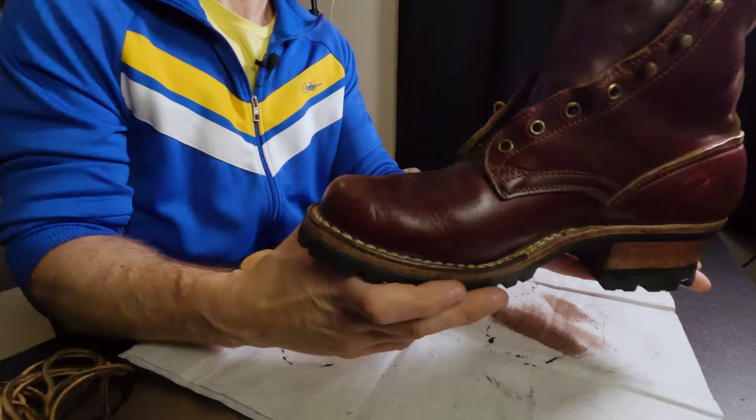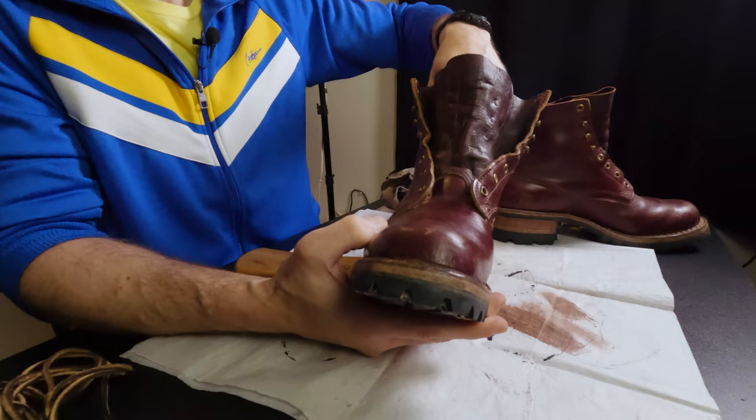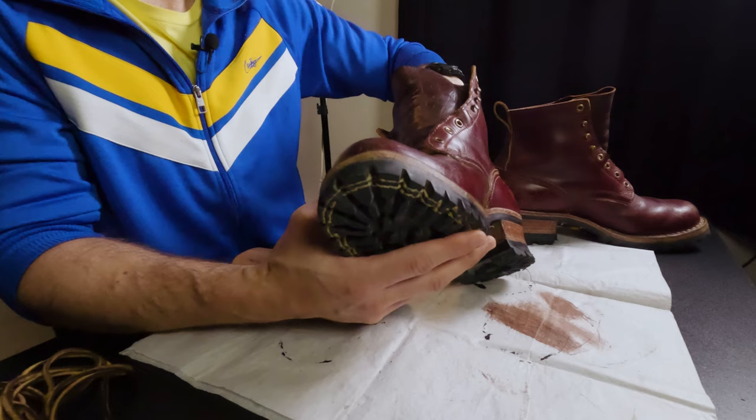Let me just show you the boot completed. They have this really nice tongue here that completely covers under the eyelets and everything. You can get those kilties for these too — the little false tongues that you can put down the front. I don't know that I necessarily need that because this keeps all the dust out really well. After wearing my hiking boots for a day on the site, it is so dusty that I take my boots off and my socks are just filled with dust. I didn't have any issues like that with these — my socks were clean. Might be a little sweaty, but they were clean.